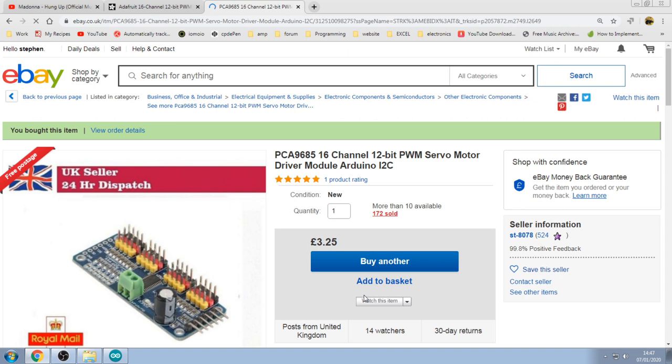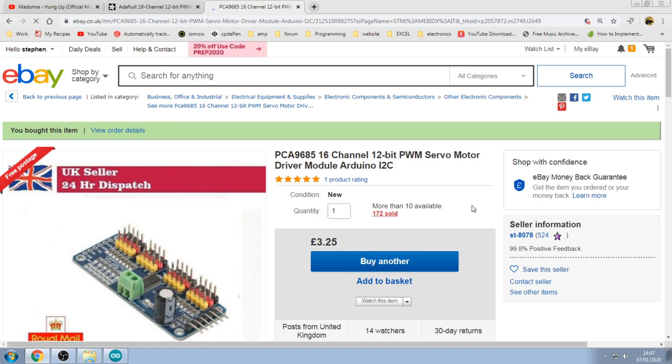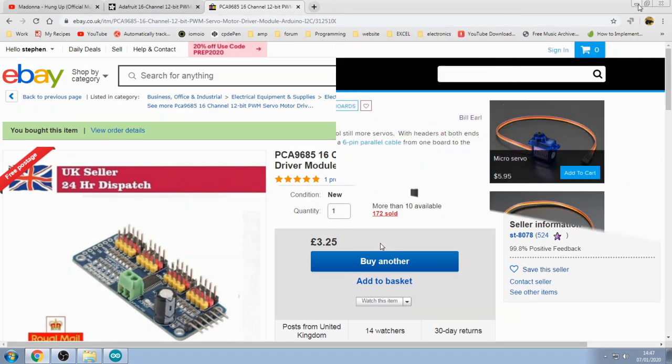Rather than buying from some places charging £15, these are on eBay — the PCA9685 — for £3.25. Quite cheap, well worth buying one to experiment with at that price.